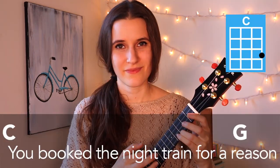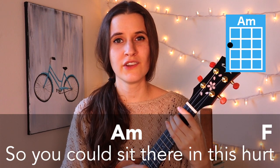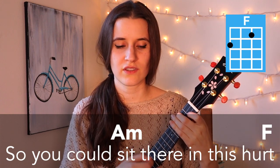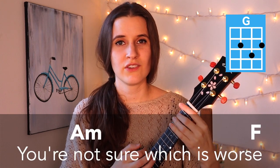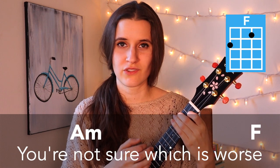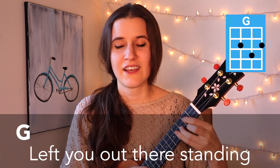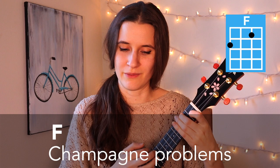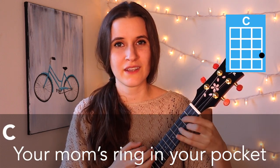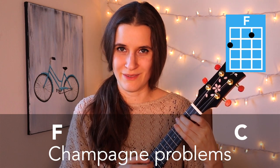So now I'm going to sing through the verse and the chorus so that you can hear a little bit of what it sounds like with the words. You booked the night train for a reason, so you could sit here in this hurt. Bustling crowds or silent sleepers, you're not sure which is worse. Because I dropped your hand while dancing, left you out there standing, crestfallen on the landing — champagne problems. Your mom's ring in your pocket, my picture in your wallet, your heart was glass, I dropped it — champagne problems.